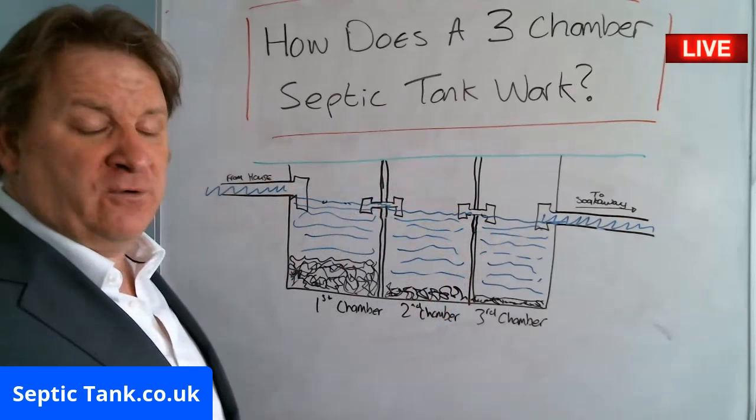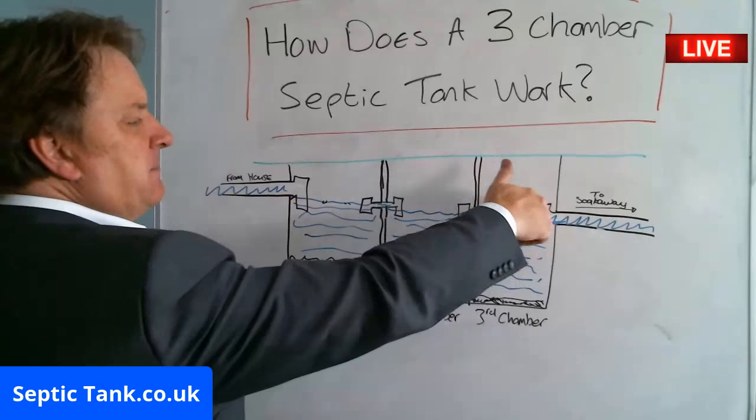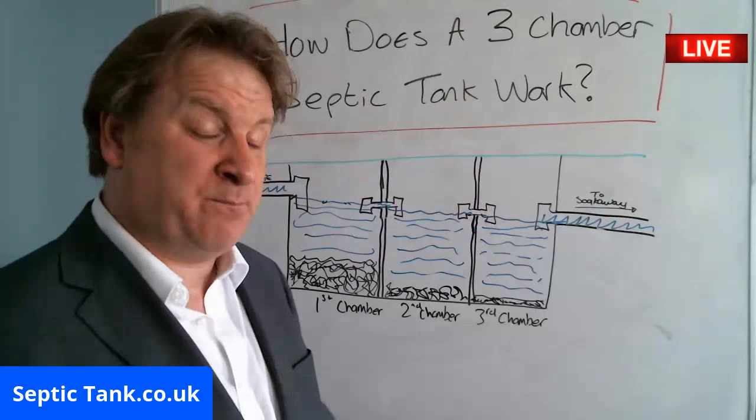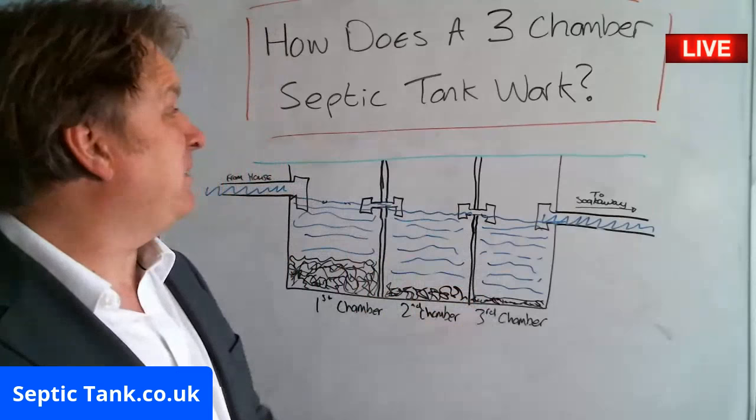In modern septic tanks they don't have one, two, or three chambers. What they have now are filters — they'll have T-pieces and some kind of filter system on the outlet pipe. The trouble with that is every six or twelve months you have to take the lid off the septic tank and wash the filter down. You can't beat the old-fashioned brick-built or concrete-built or breeze-block-built three chamber septic tank systems.